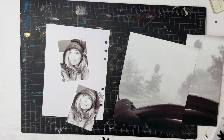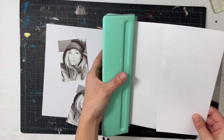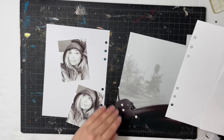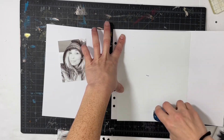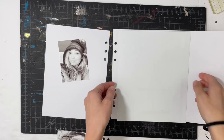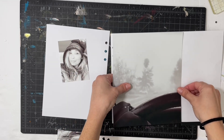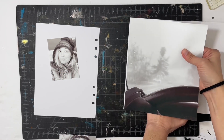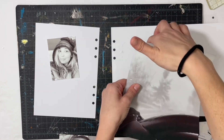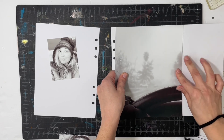Hey everyone, this is Sabrina, welcome back to my channel. I'm going to be doing December Daily Day 17. I'm going to document the cold cold weather that we've been having — well, cold for me because I don't like the cold. I document this type of story every once in a while, but this year it just felt like it needed to be told because we've had so many really cold days.